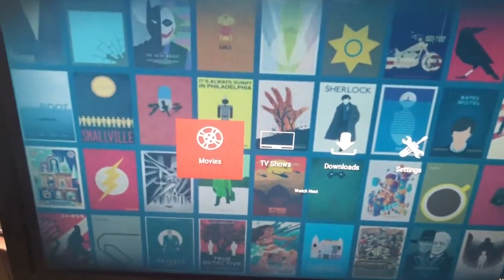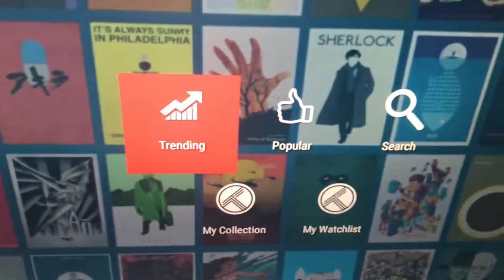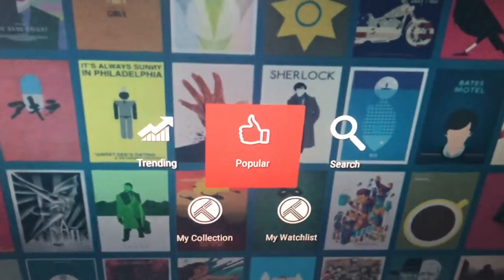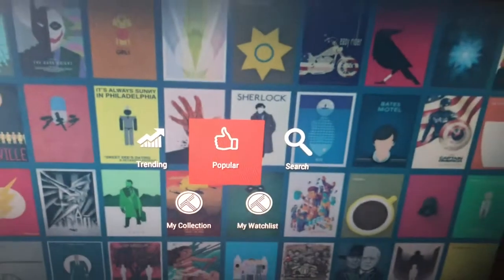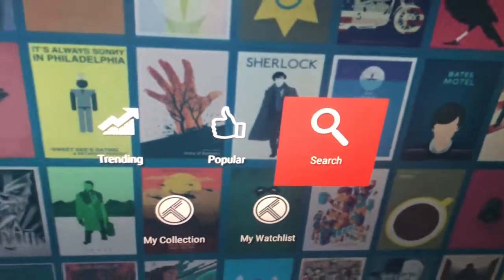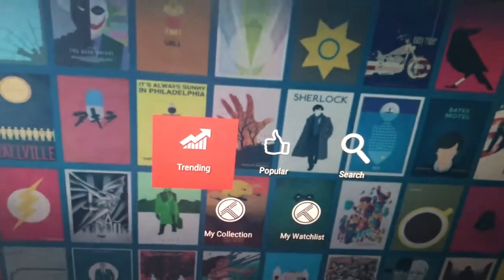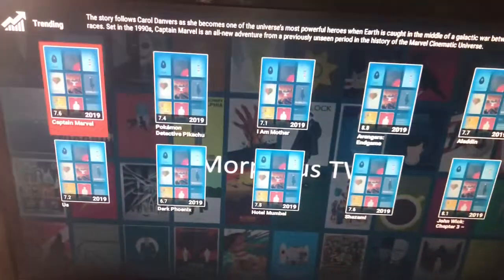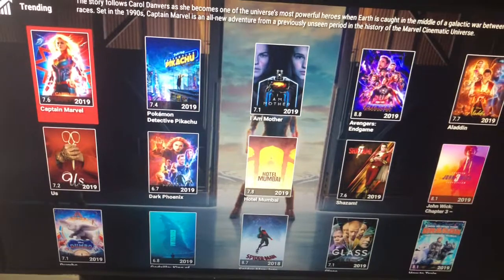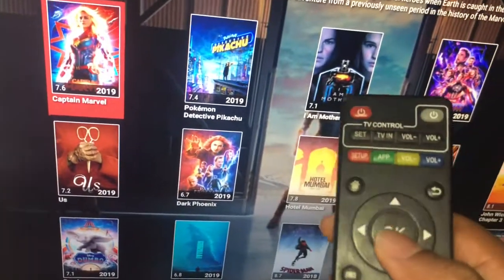If you want to watch a movie, simply go to Movies. You've got three categories: Trending, Popular, and Search. Trending shows you the latest movies that are out. Popular is based on voting — whatever the most popular movies people think are. And Search lets you type in any movie you're looking for. I'll demonstrate Trending because whichever category you use, when you find the movie it's all the same process to watch it. The latest movies pop up: Captain Marvel, Avengers Endgame, Aladdin, John Wick 3 — all types of stuff. We'll start with Captain Marvel, so you hit OK on your remote.